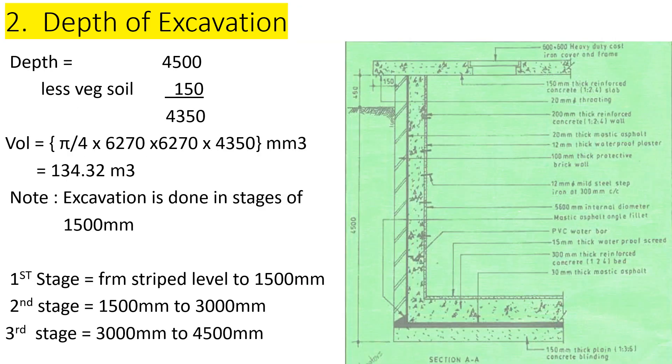The depth of excavation — we are going to excavate from this point here down to this point, which is 4500 millimeters. However, we were told there is vegetable soil here that has already been excavated — that is 150 millimeters. So we subtract that 150 to avoid doing double excavation. That gives us a excavation depth of 4350 millimeters.